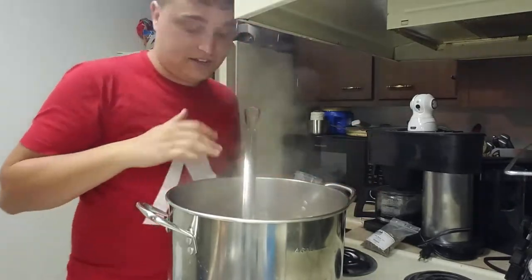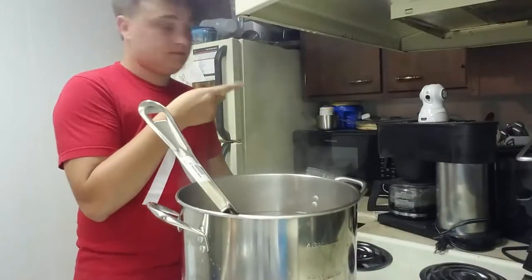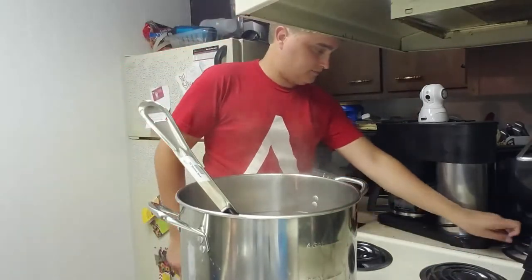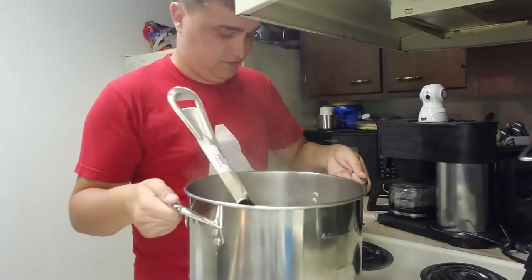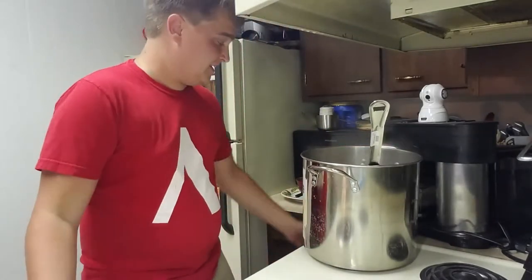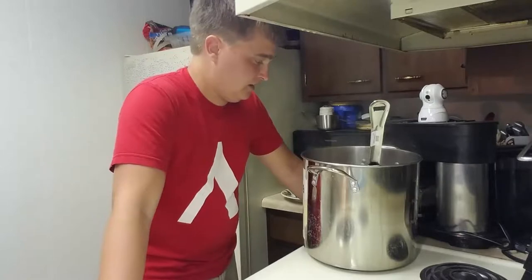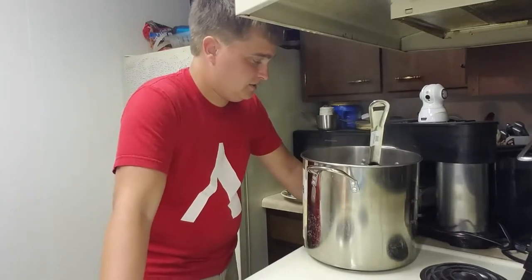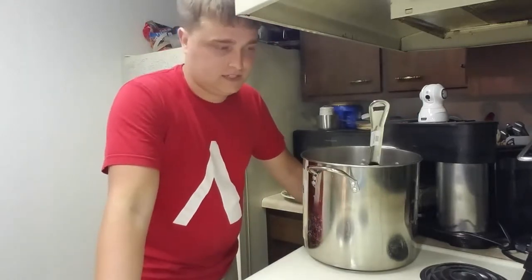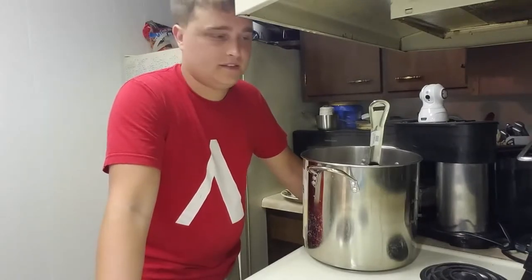We got that added in here. So we'll see how it helps the finished product. That is the end of the 60-minute boil. We're going to chill this out, get it down to 75 degrees. Take the hops out before I do that — I always forget to say that, but definitely do that. Chill it down to 75 degrees. Get our stuff over here sanitized, and then we'll get it in the fermenter.